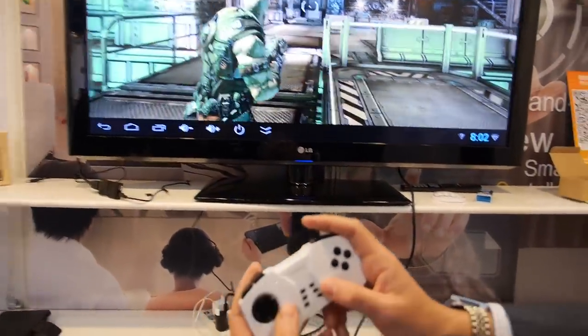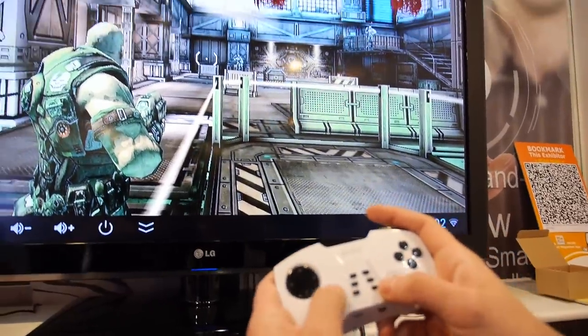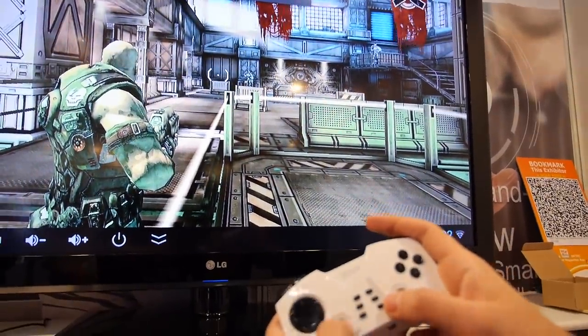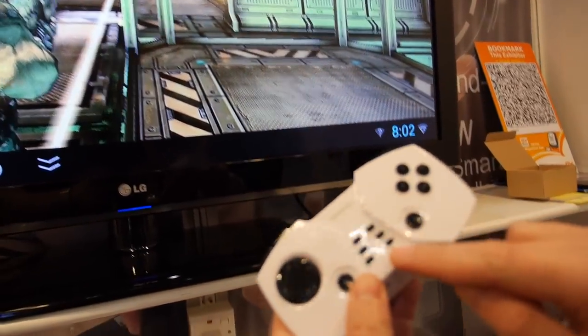How do you control the volume? You can control the volume here. If you put it in mouse mode, you can just sort of control the volume here. How do you switch mode? Right here — see what it says? Mouse, joystick.